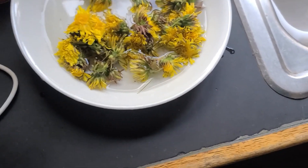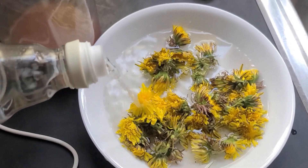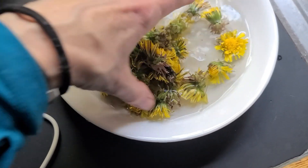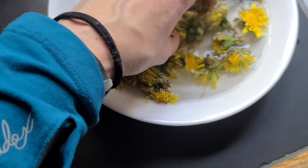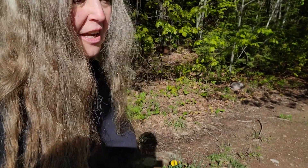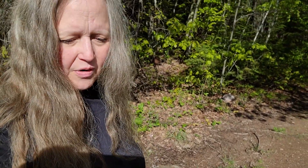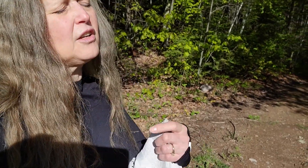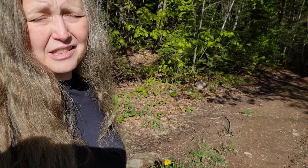I'll put some vinegar in there to wash them, and if there are any little creepy crawlies in they'll work their way out. Well, that was a good start — I had good intentions to make dandelion cookies, but the timing wasn't right and I just couldn't get to preparing the dandelions. So they sat on my counter all day and then I threw them out.